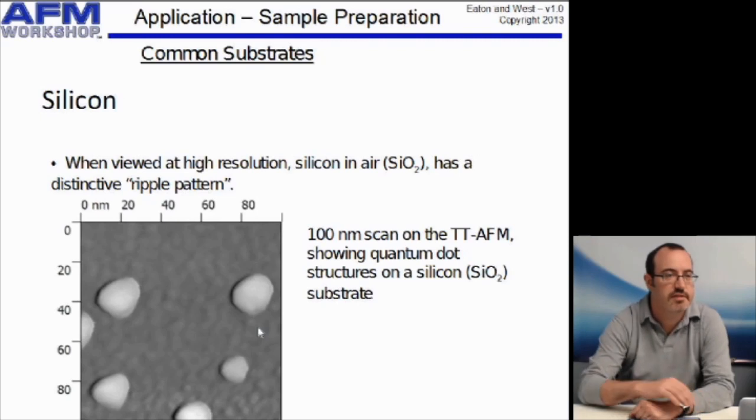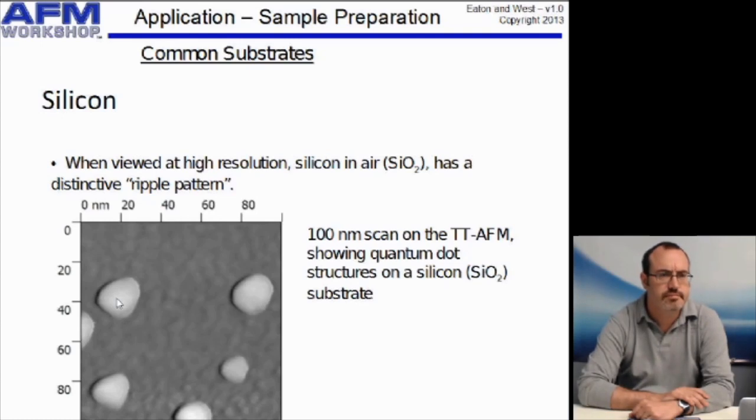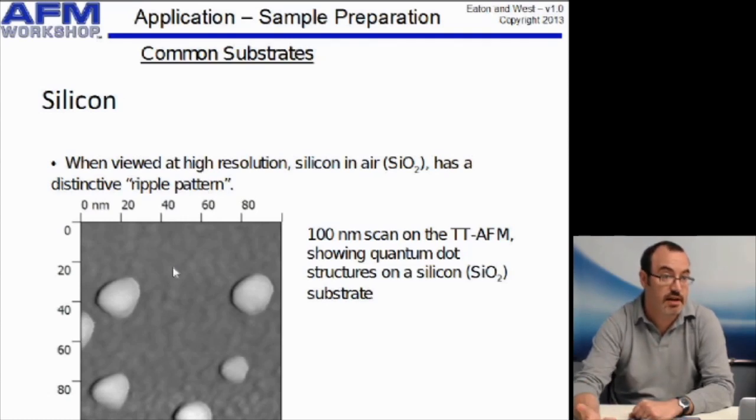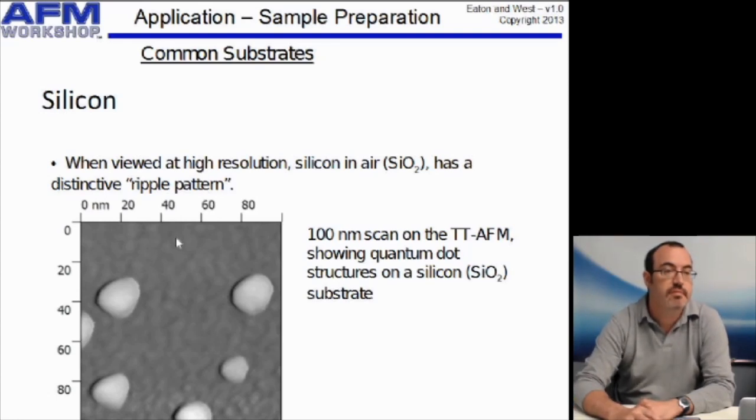Here's an image showing one nanometer and three nanometer nanoparticles — quantum dot structures — on silicon. This one is the one nanometer and this is the three nanometer. The background is the silicon, which shows a sort of ripple pattern — the typical structure of silicon dioxide. Although there is some structure, it's not enough to cover up these one nanometer nanoparticles, so silicon can still be used for looking at really small things.